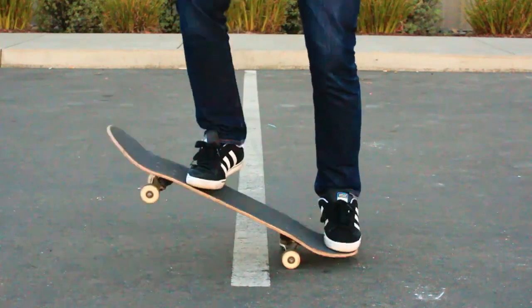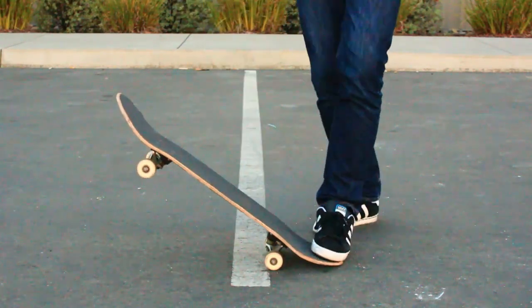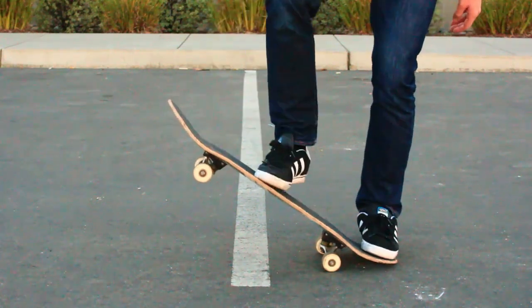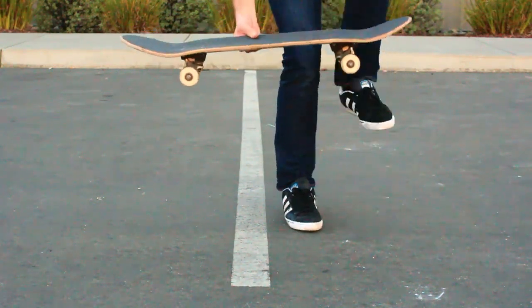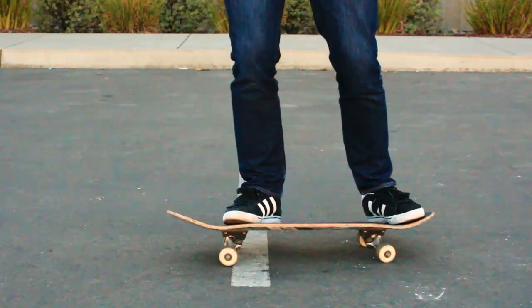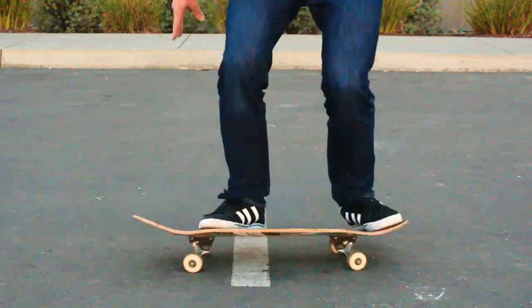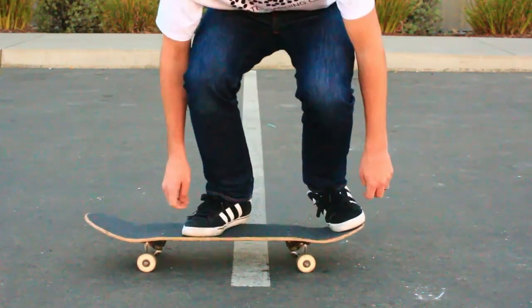On this one — this is the very first step — you definitely have this part down. This is just tapping the tail on the ground, getting used to that very first part of hitting your tail and what that's going to feel like. Now, dragging your foot up is the most important part, and it does look like you are doing that. We could just drag it up a little bit further and continue your foot going in that same motion — keep it going up — then push your front foot forward. That's going to level your board out in the air, increase your control over it, and overall improve your ollie.